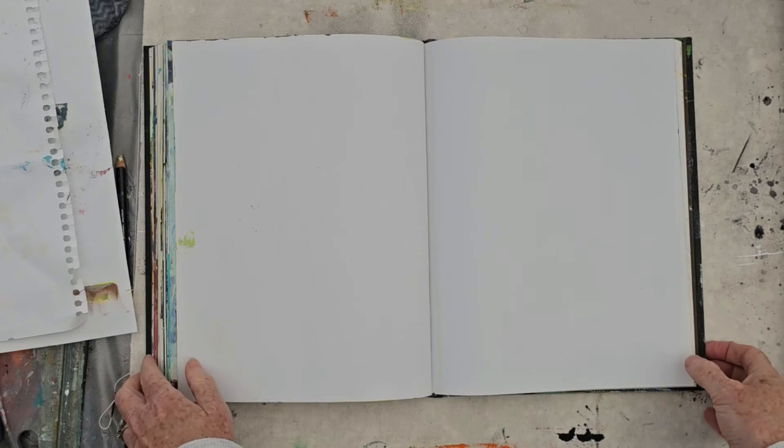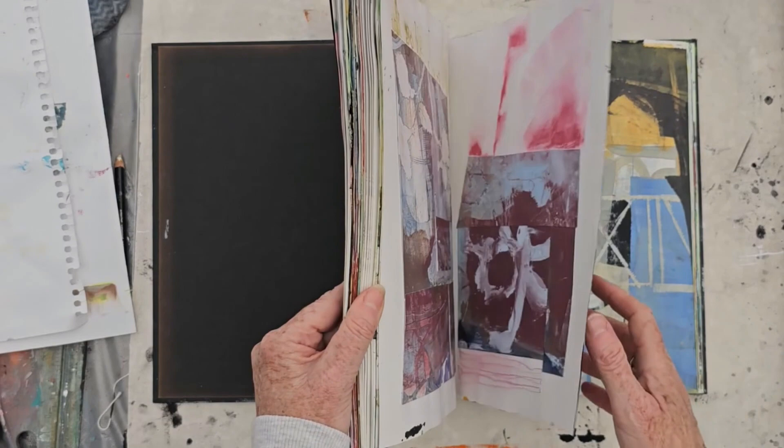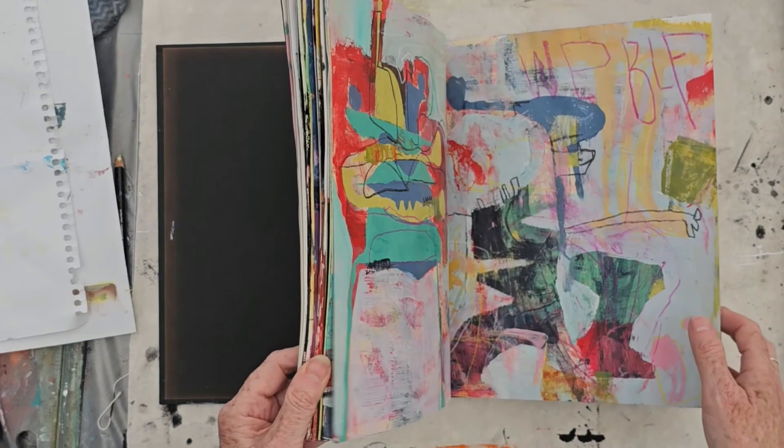It's a really interesting exercise to go back and just flick through and see how the ideas have changed, how they've developed, how the work has changed. This particular workbook has been in use over the course of about a year.